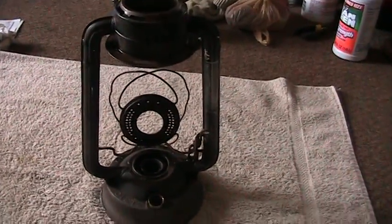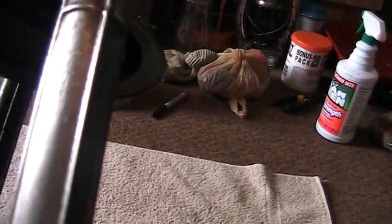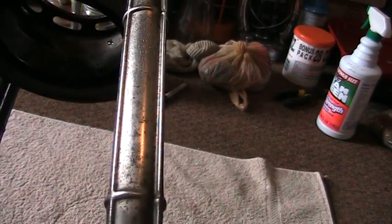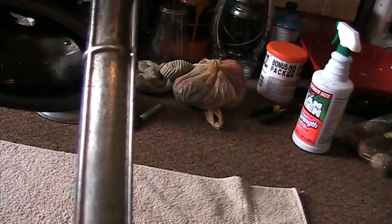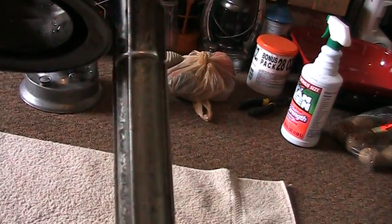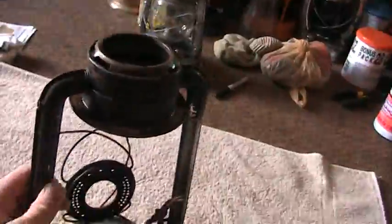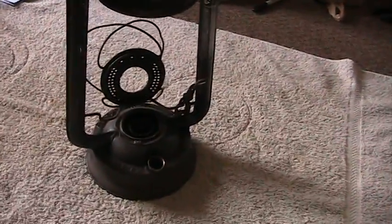I won't bore you guys with the hair dryer, but see if I can get the date on this guy too. This was made in June 1921. I can't see an M or an S, so I don't know if it was the main factory or the Syracuse factory. Probably because it was made in 1921, I'm just going to assume it was made at the main factory.